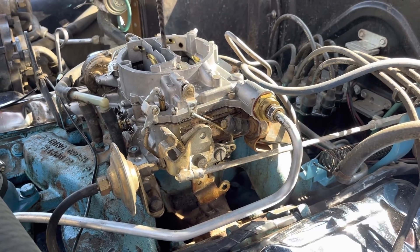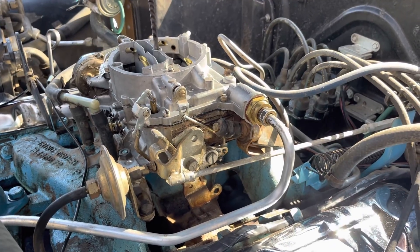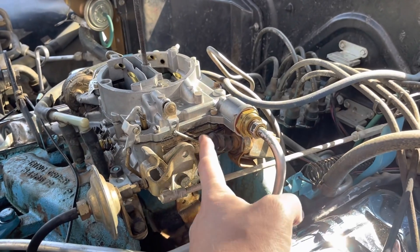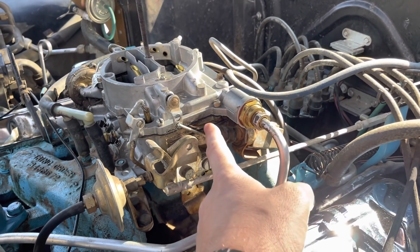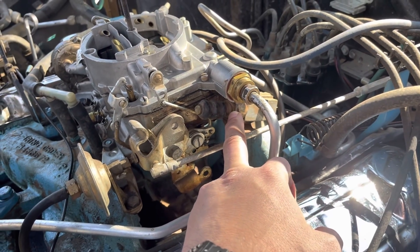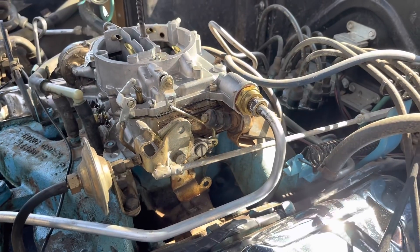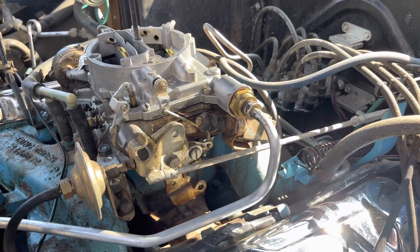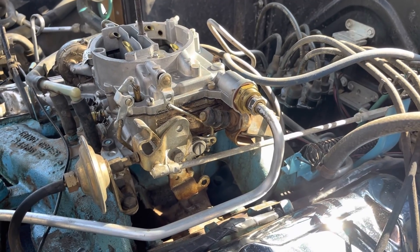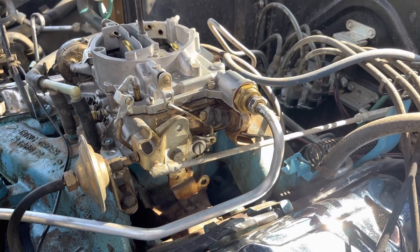I've had three cars now — this car, the 66 Catalina, and the 70 Caprice — where the kick down is not working. The first thing to do if the kick down is not working is take your air cleaner off and floor the gas pedal from inside the car, and see if you're actually contacting the switch or not. I used to think these switches were dead, and unfortunately a lot of them are unique to the particular car and really hard to find. What I'm finding though is the switch isn't dead — it's actually that the accelerator pedal has been adjusted so there's not full throttle travel. I don't know if on the Caprice that was because it was a funeral car and they didn't want people driving fast. On the Catalina and this car I have no idea why somebody would do that, but that is clearly my problem and that should fix it.